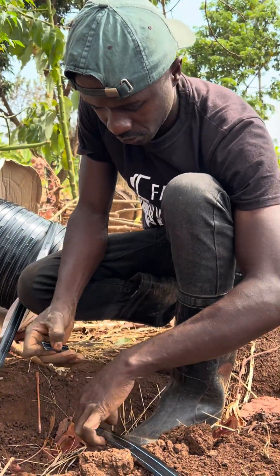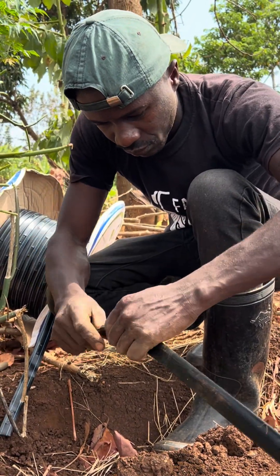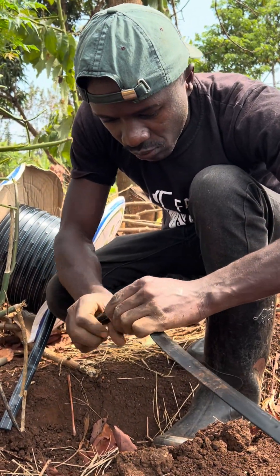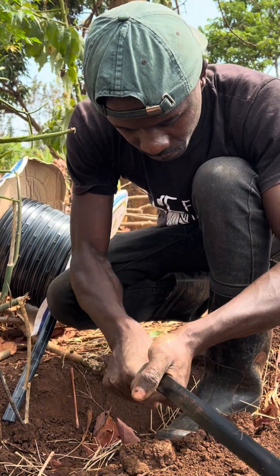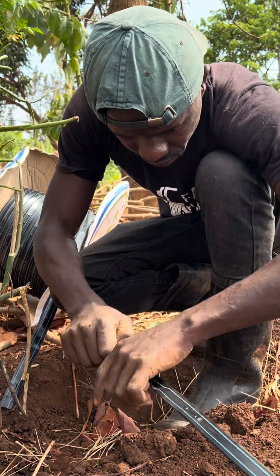At the edge of the drip line, if you don't have an end cap, don't worry — it is as simple as this: you just make your own end cap, fix it, and make sure that your drip line is well fixed, and you are good to go.